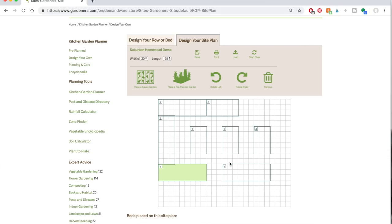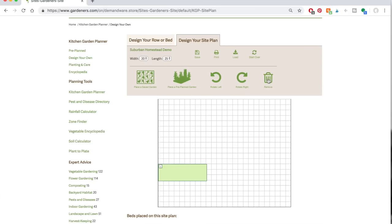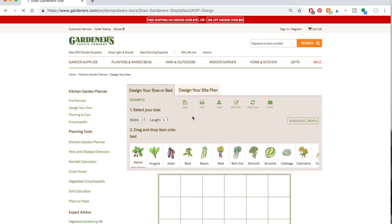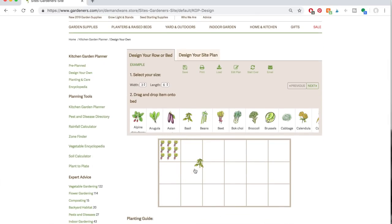I already have mine all plotted out, but let's remove everything and I'll show you how to create your plan. Click 'place a saved garden bed' and select the demo. Essentially that's it — you can plot and plan your garden using this tool. What I like about it is you can later plug in what you want to plant and it will tell you how many to plant in each area. For beets we know we can get a lot in one square foot; basil not as much; cabbage definitely not as much. Then all you have to do is print it off and take it with you in the garden when it comes time to plant.